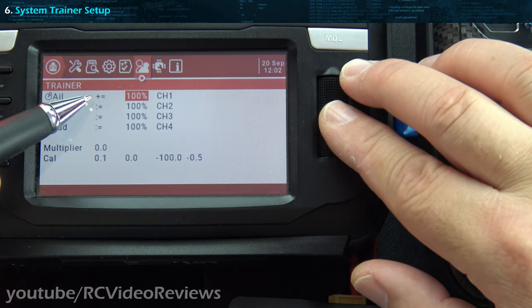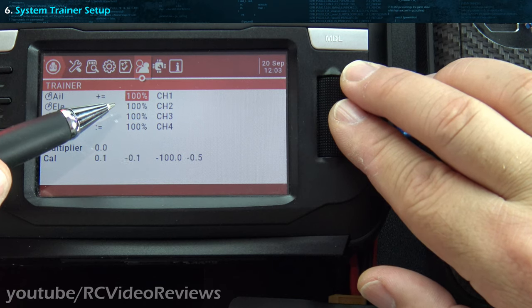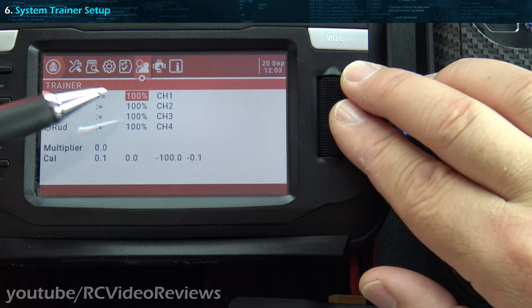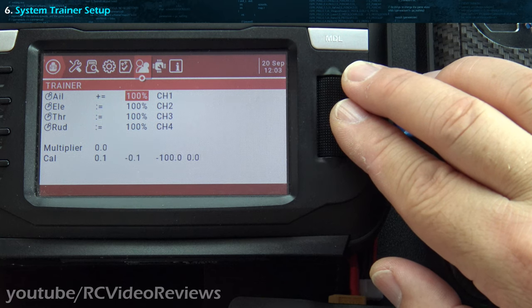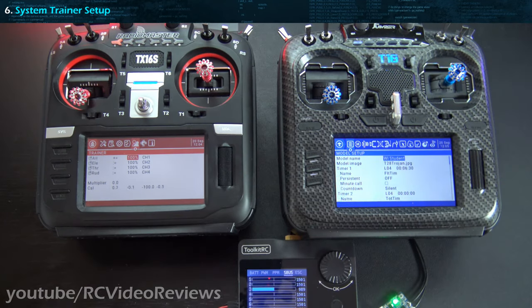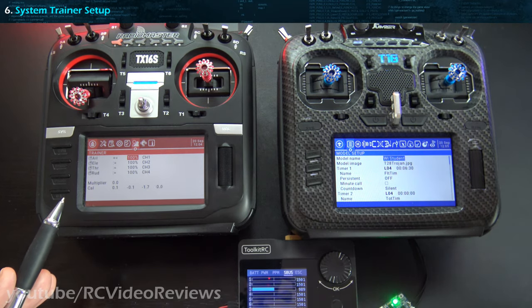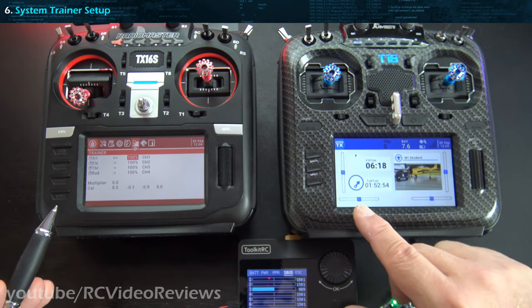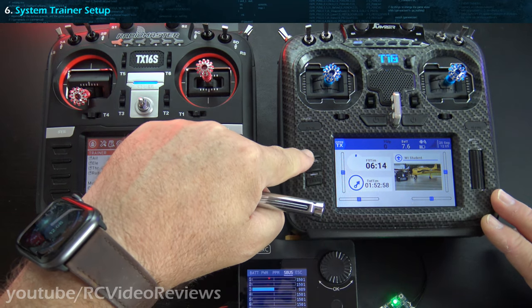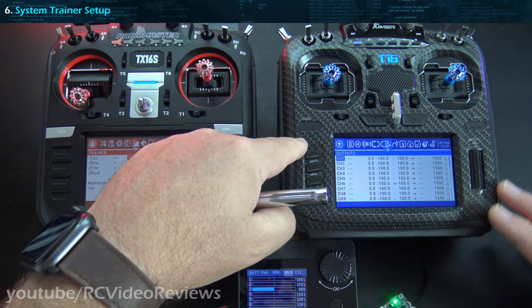On the percentages, that basically is the weight. If you lower it, it lowers the amount of throw the student gets — it's kind of like setting dual rates for the student. Right now I have it set at 100, and for testing purposes you want to leave it at 100 to verify output from the student to the trainer. There's also a multiplier option, used if you're not hitting 100% on your throws, and a cal option, used to tell the radio where center is on the student. Before we go further, on the student radio put everything at center — all sticks at center — and make sure your trims and sub-trims are zeroed out. You don't want any trims at all.